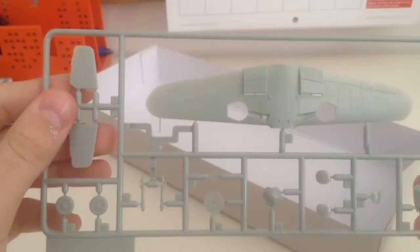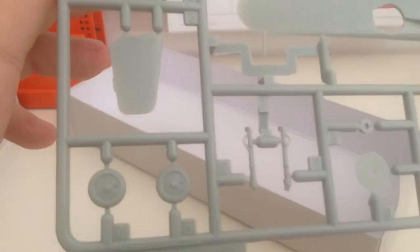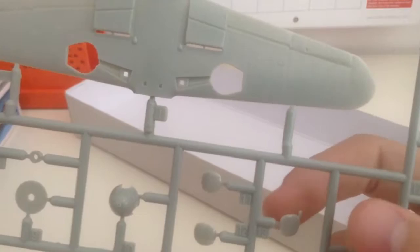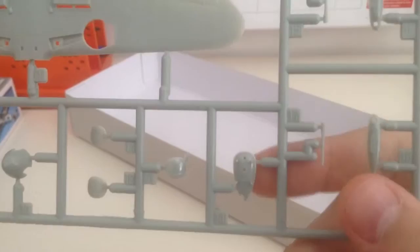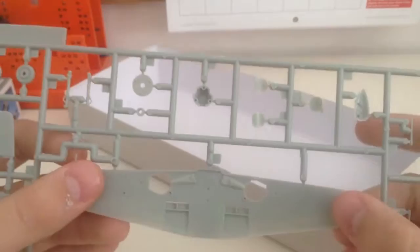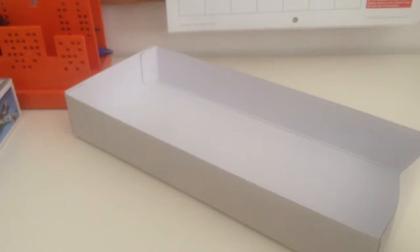This is the next sprue. These are our horizontal stabilizers. The wheels are treaded, which are very nice. The gear legs are right here. Propeller components. The gun bulges — this one has something else extending out which I do not know what. And there's the attachment for the drop tank and the underwing gun pods, and the lower wing assembly. These are the holes that you want to drill out.